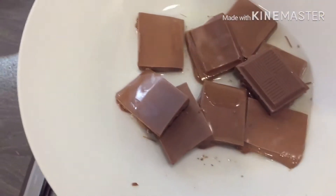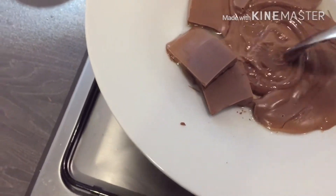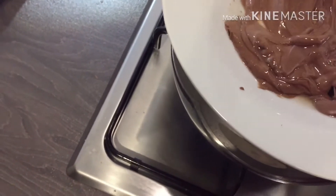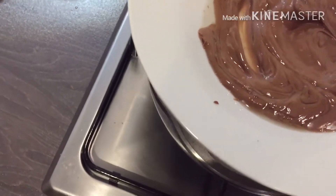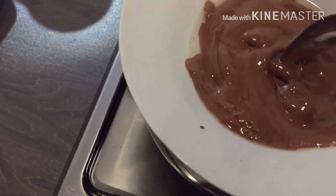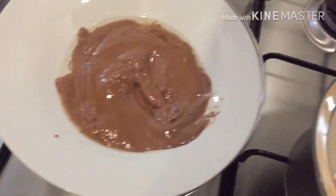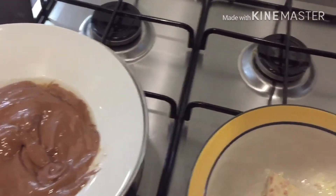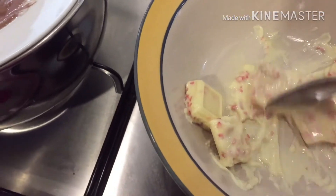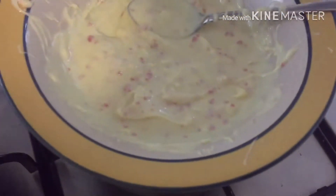On the other side I am also doing the milk chocolate — this is the quickest one. Let's wait for it to melt, and once it has melted we will dip our strawberries in the chocolate.